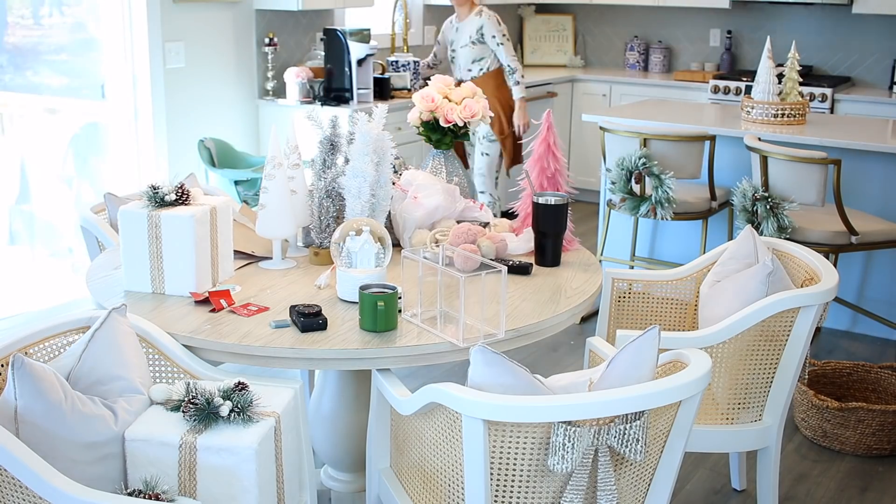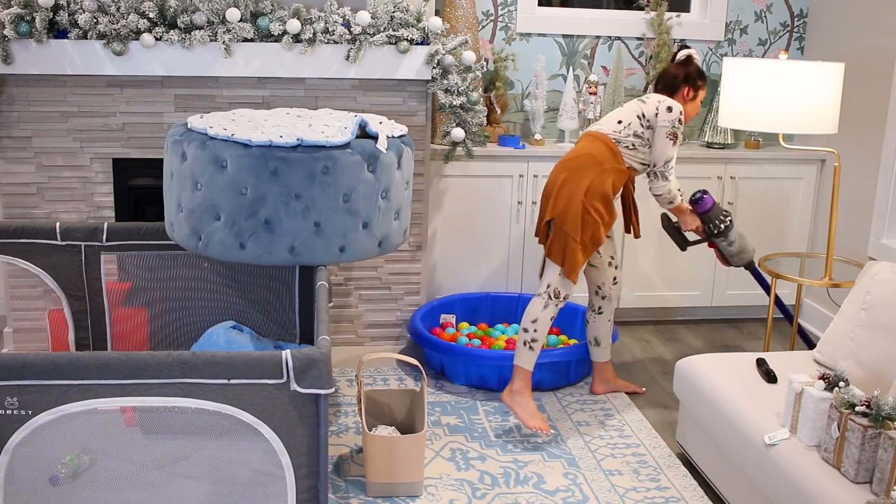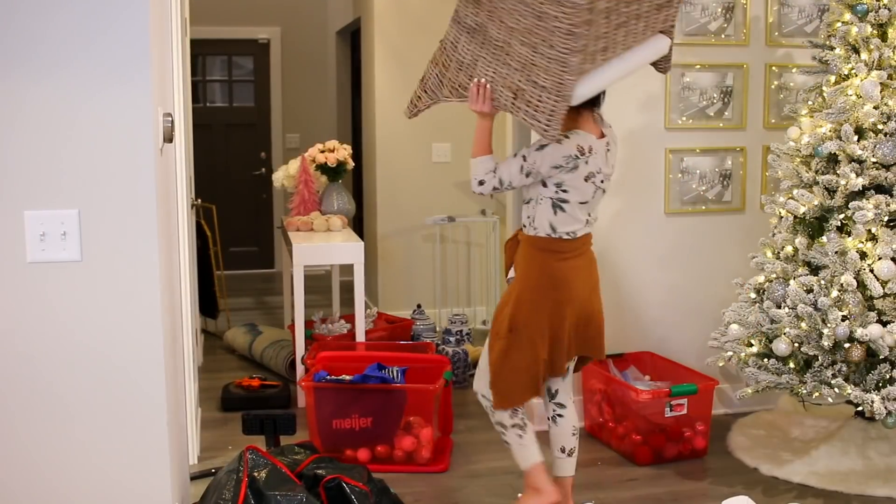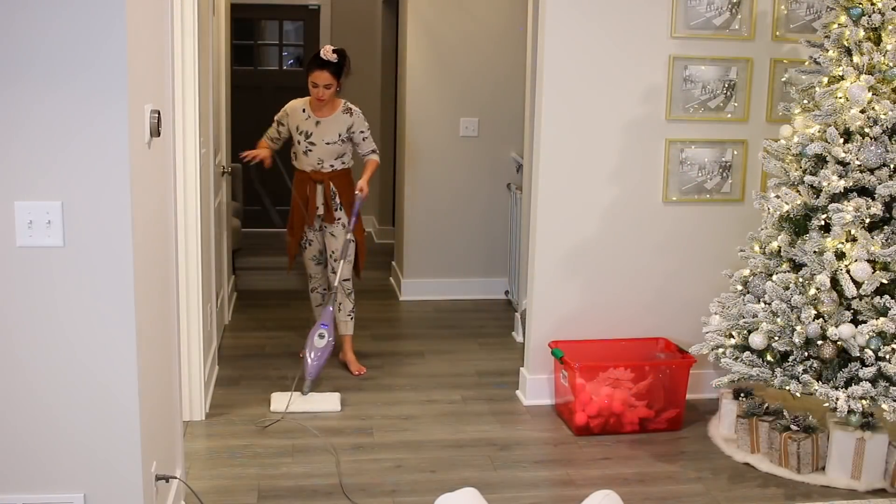Hello guys, thanks for watching. Welcome to my clean and decorate for Christmas part one. I don't know how many parts there's going to be, but I do know that the house is such a disaster right now and I have so much decorating I need to do.